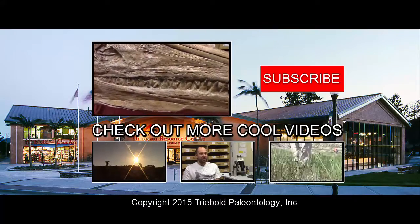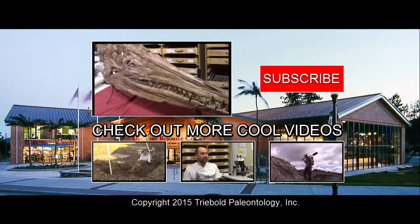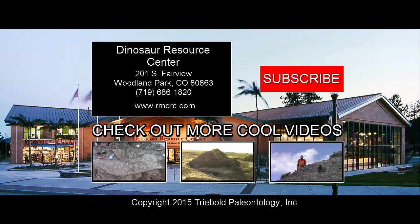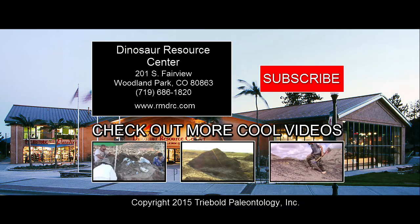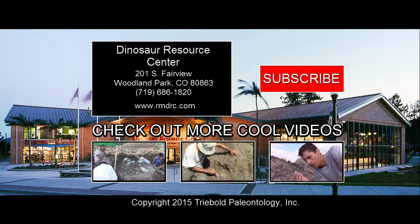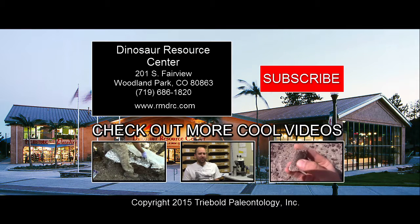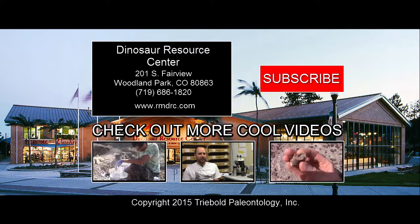Come check out skeletons like this at the Dinosaur Resource Center in Woodland Park, Colorado. Subscribe to the channel and share the video. See you next time. Bye.